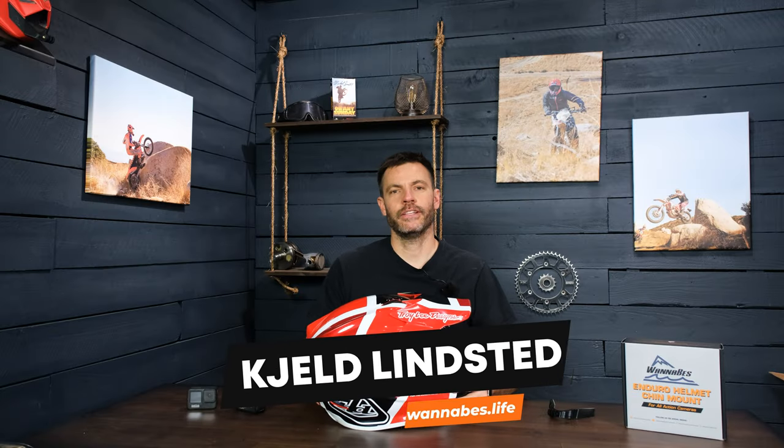Hey guys, we have had the Troy Lee Designs SE4 chin mount up in our store since just about the very beginning — it was one of the first ten that we launched with. But we never made a video because we didn't actually have the helmet in hand by the time we started making these helmet videos. So we're going to do that now.